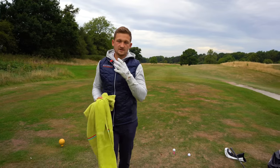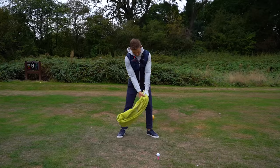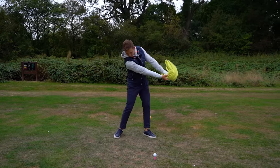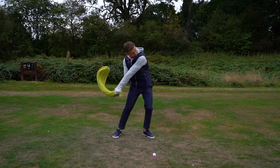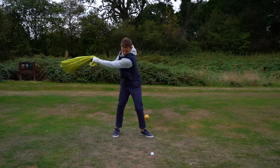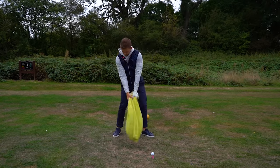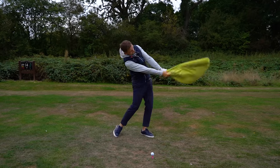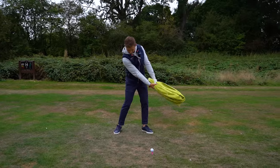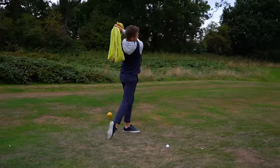What we want to do is something like this. I'm going to play this in slow motion so you can see. I'm moving the towel through, moving the towel back, keeping my arms and body in sync, and turning through the backswing keeping some width. Now on the downswing, I'm keeping width, not getting narrow, and the towel isn't hitting me until that very end point on the follow-through.